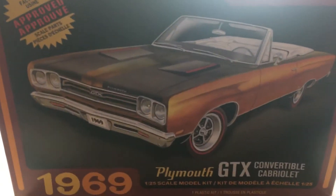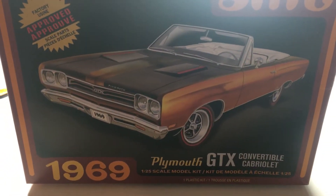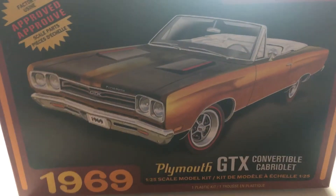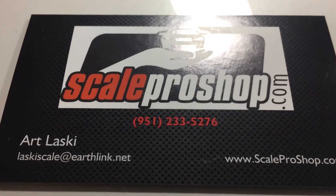Maybe you guys want to subscribe. His name's Keith with Catbox Modeling slash 3D Printing. Check him out, he's a buddy of mine. Also Art Lasky — go check his site out. He's a pretty good guy, sells some cool stuff. Maybe he can help you out.